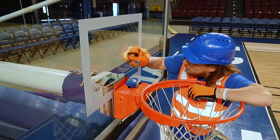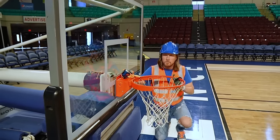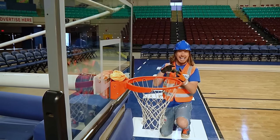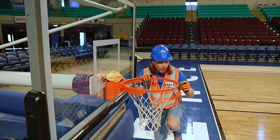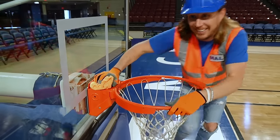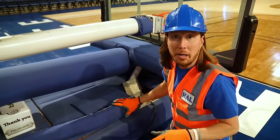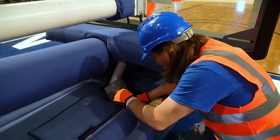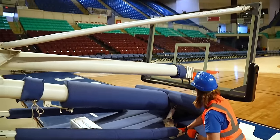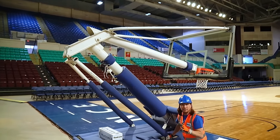Wait — I think it's a little short. This is the right size for me, but do you know that the hoop has to be 10 feet in the air off of the court? So let's flip this switch and it rises up. Check it out — it rises up to the exact height of 10 feet. This is awesome.